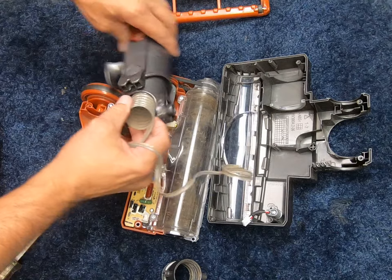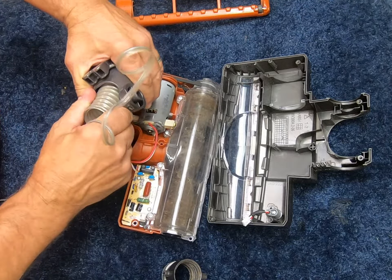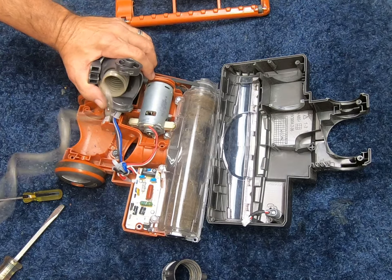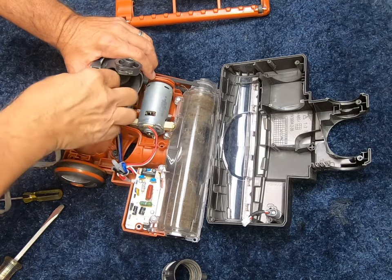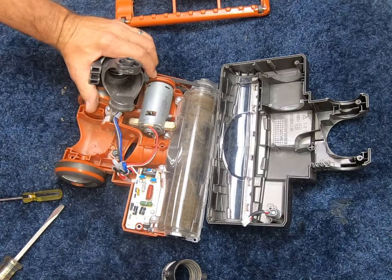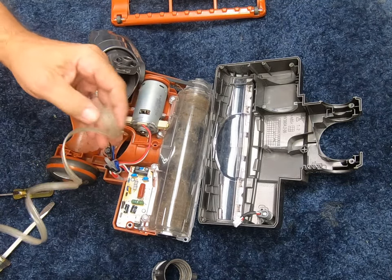We've got one end out. Next, we've got to do the same thing basically with the other end — just kind of force it out. And there we go, popped out completely.